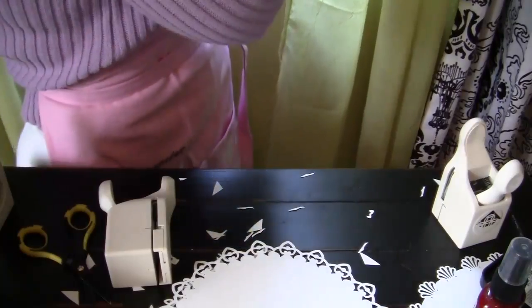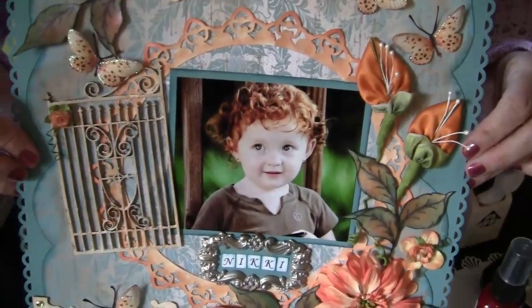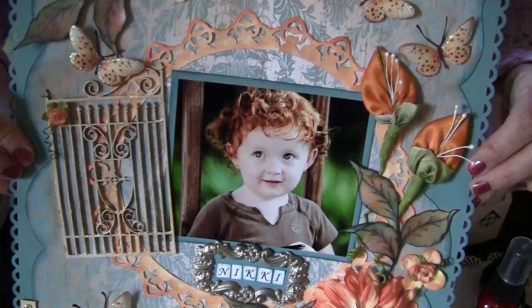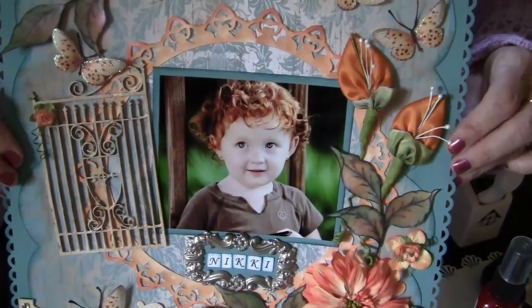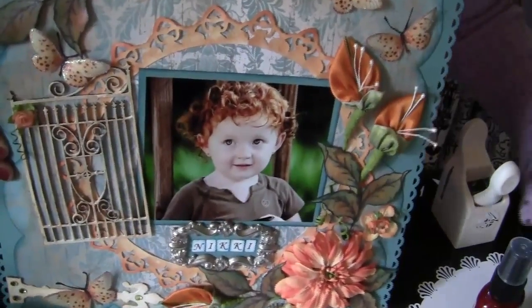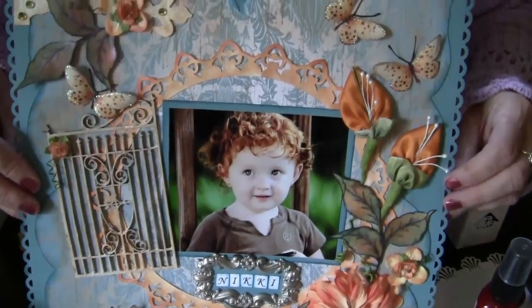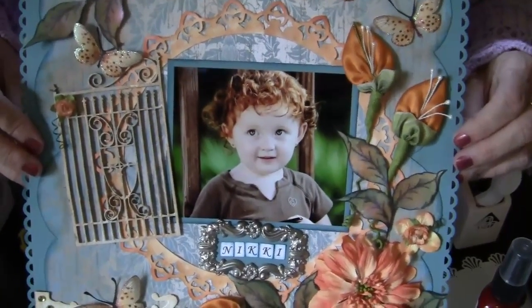What I did with this one was take my X-Acto knife and cut out an inner circle, so it just left me the ring of design. I'll show you what I did with that — here's the layout I did using that same punch, and there's the ring. I just cut out the inner circle and it gave me a pretty mat for my picture. I did this one with some glimmer mist and hit the edges with some Tim Holtz distressing and dried marigold. I hope you have fun with your corner punches and I'll see you next time!